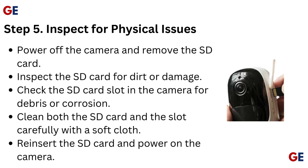Step 5: Inspect for physical issues. Power off the camera and remove the SD card. Inspect the SD card for dirt or damage, and check the SD card slot in the camera for debris or corrosion. Clean both the SD card and the slot carefully with a soft cloth. Reinsert the SD card and power on the camera.